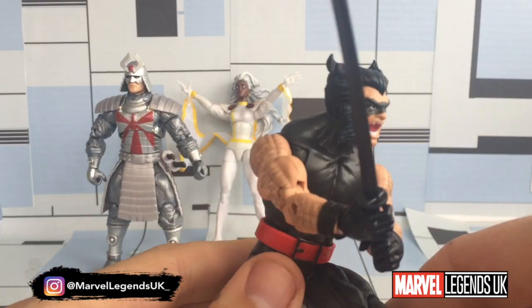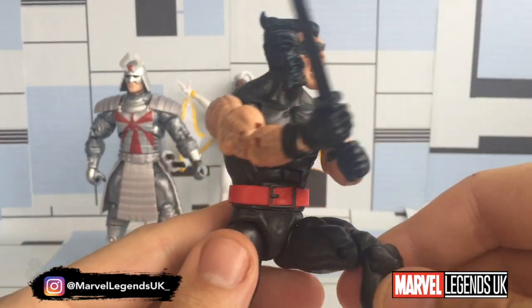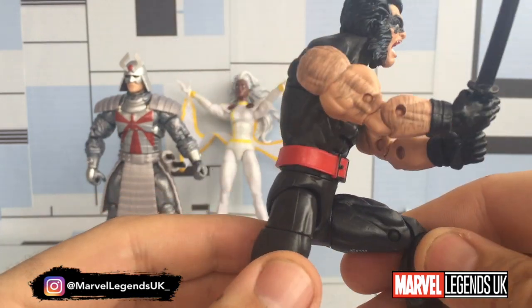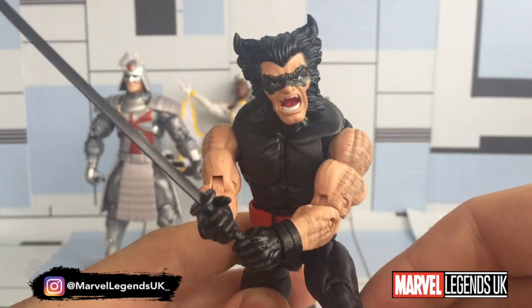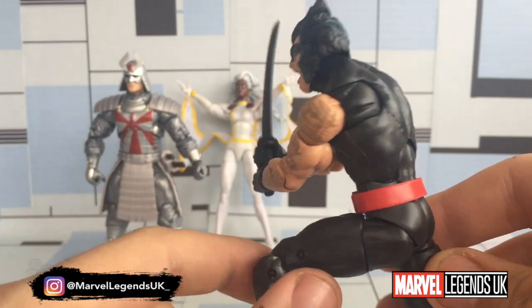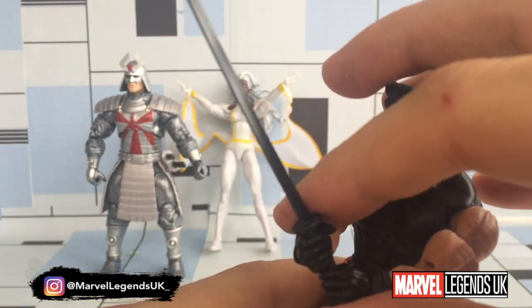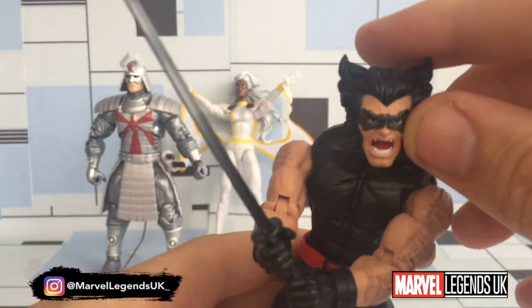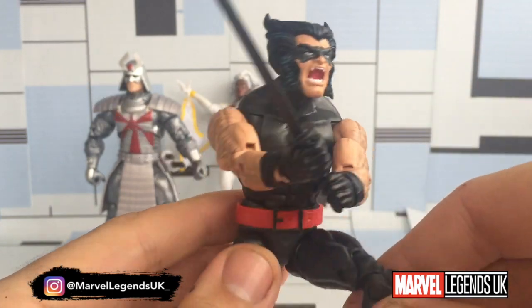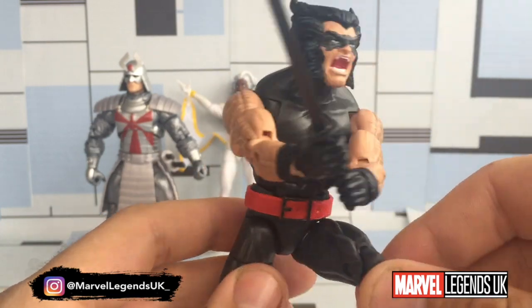Surprisingly, coming in third is Madripoor Wolverine. I've actually had a lot of fun posing this figure. Even though he's a basic Wolverine and we've had him several times over, I was pretty impressed with the amount of poses I could get him in. I've had a lot of fun posing and taking photographs of this figure — more than I thought I would. I do like the inclusion of the sword, and the head's kind of grown on me. We do need a maskless version, but all in all, he finishes third in the wave.